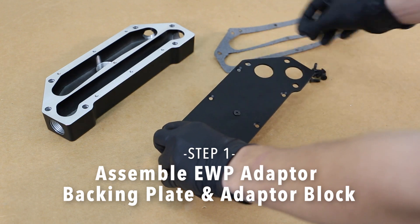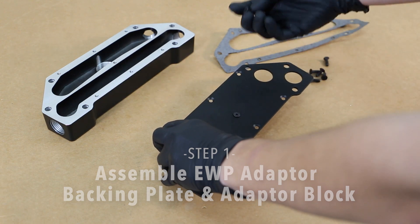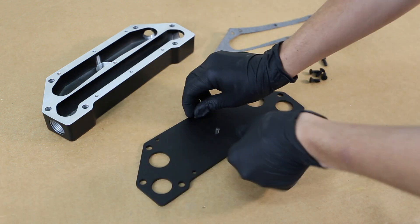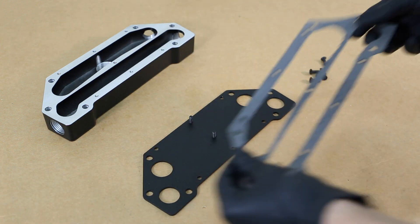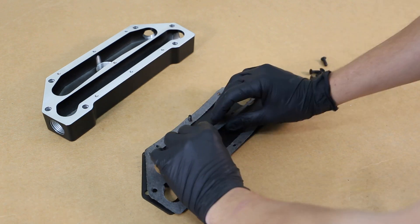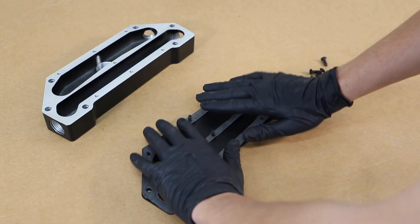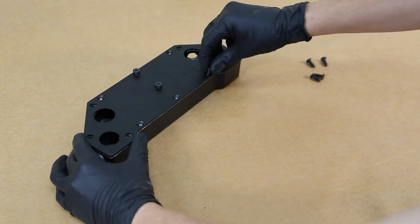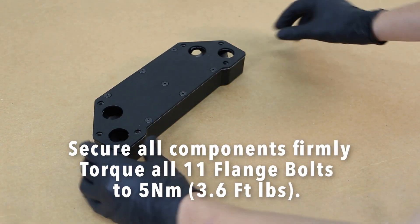Step 1. Assemble the EWP Adapter Backing Plate to the adapter block using the gaskets and screws provided, with two bolts inserted into the adapter assembly plate, one gasket on each side. Once the gaskets are in place, install a spacer on top of each and align the mounting holes. Then install the spacer gaskets. Secure all components firmly.